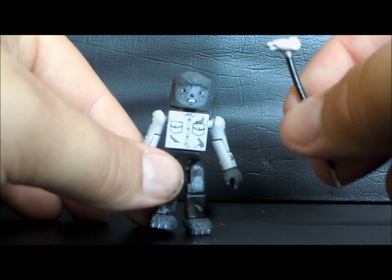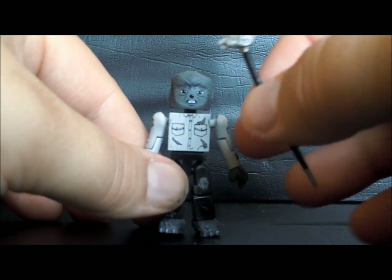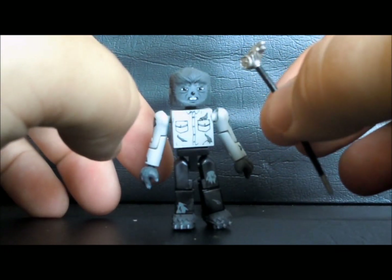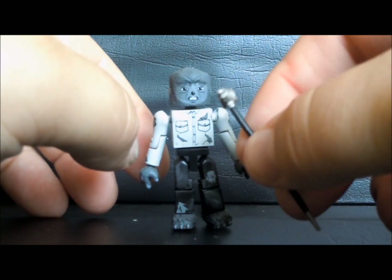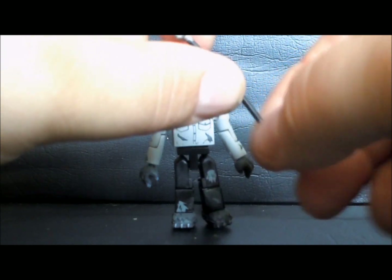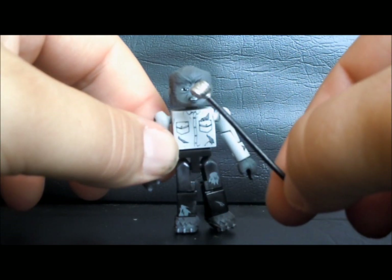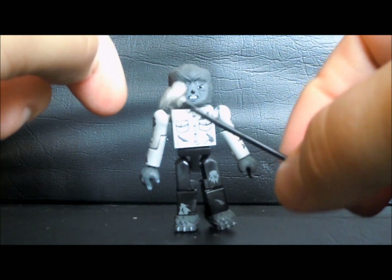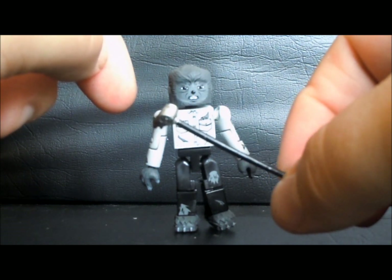If I got the set that had Larry Talbot — him before he's a Wolfman — it would have been interesting to see if he would have held this, because he's the one who uses it. But either way, it's kind of nice that it came with it. He could have come with nothing, so it is nice that it comes with something.